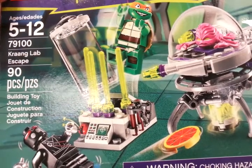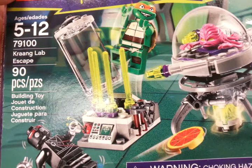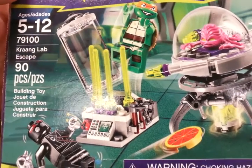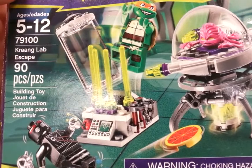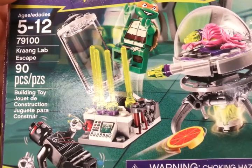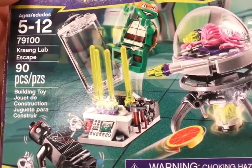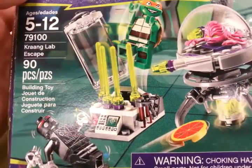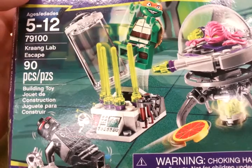Hello again. Today I'll be building the Lego Ninja Turtles model 79100, the Krang Lab Escape. 90 pieces. You get a Foot Soldier, a Krang, and a Mikey.